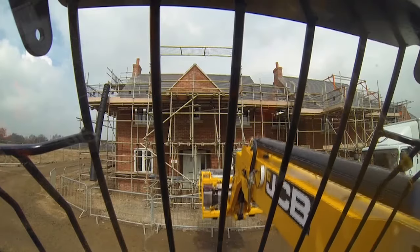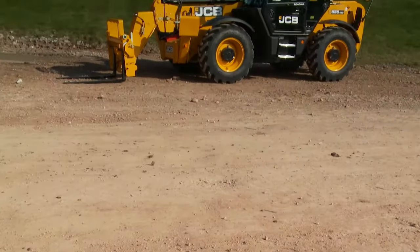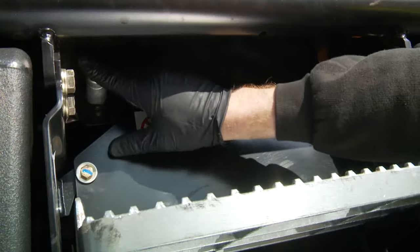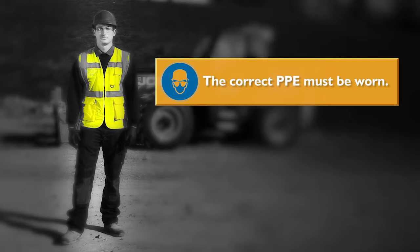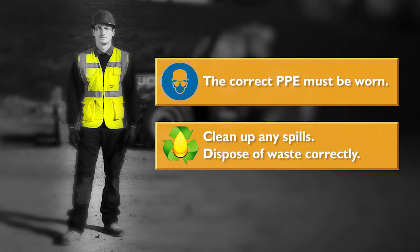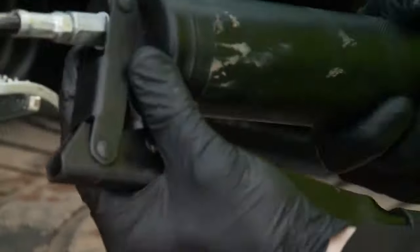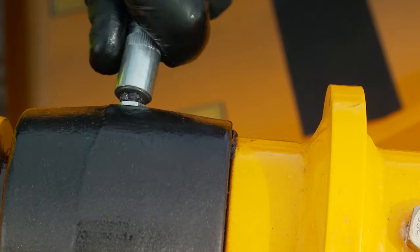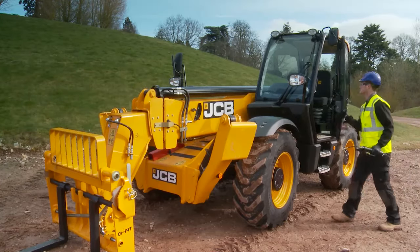You must grease the machine regularly to keep it working efficiently. Regular greasing will also lengthen the machine's working life. The machine must be parked on safe and level ground — ensure the ignition key is removed, the handbrake is fully applied and the battery isolator key is removed. Remember, while greasing the correct PPE must be worn. Ensure any spills are cleaned up and waste disposed of correctly. Use only the recommended type of grease as stated in the manual. Greasing must be done with a grease gun; normally two strokes of the grease gun are sufficient. Stop greasing when fresh grease appears at the joint. The machine must always be greased after pressure washing or steam cleaning. Greasing should be carried out every 50 hours or once a week.